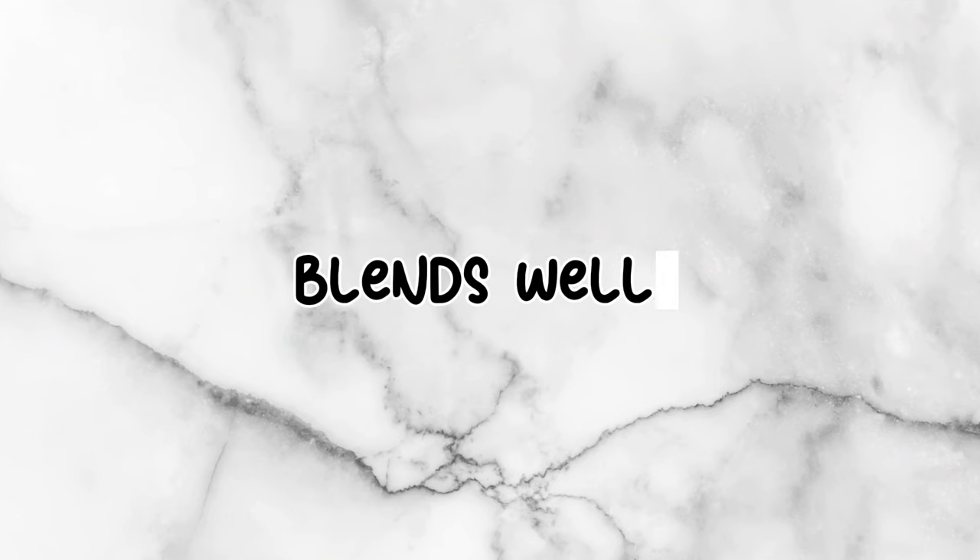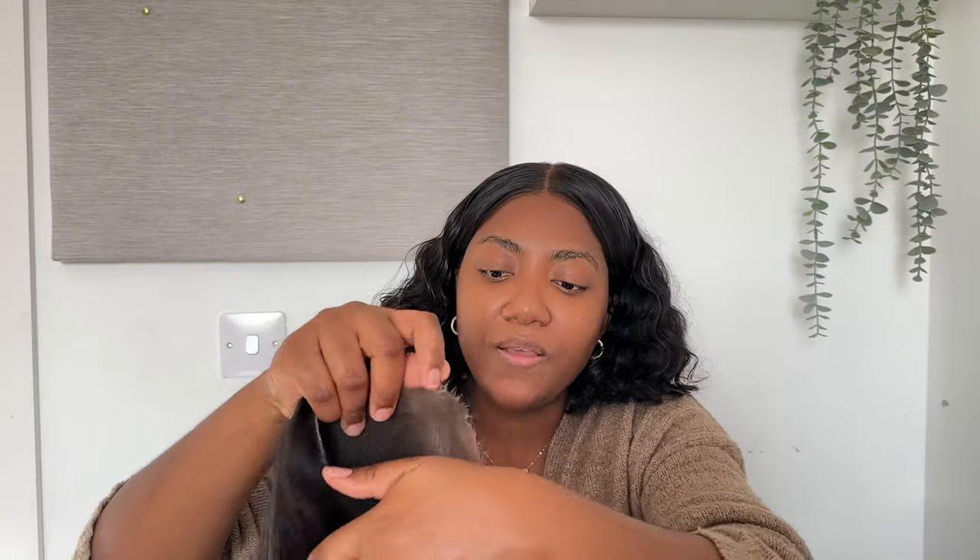An important point about HD Lace is that it blends well with your skin tone. You know when you see some frontals and you can see the line of the frontal? If HD Lace is done properly and tinted to your skin tone, this shouldn't happen. It's really important to tint it because even though it sinks right in, if it's not tinted to your skin tone it still won't match.